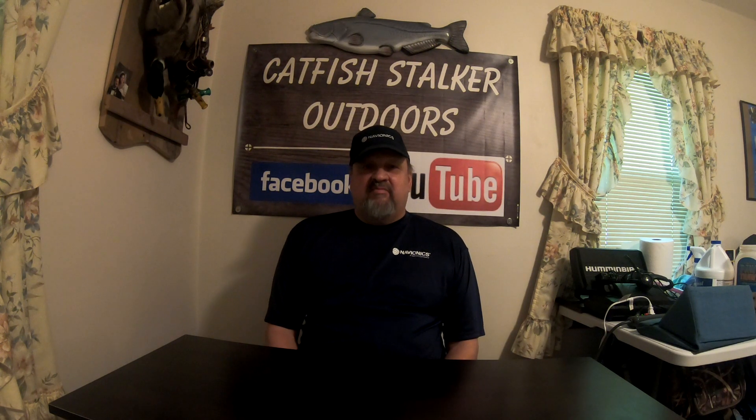Hello, anglers. I am Greg Olala, and today I'm going to show you how to update your Navionics mapping card.